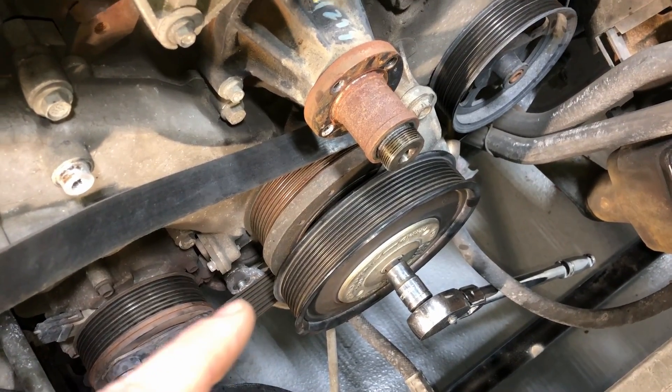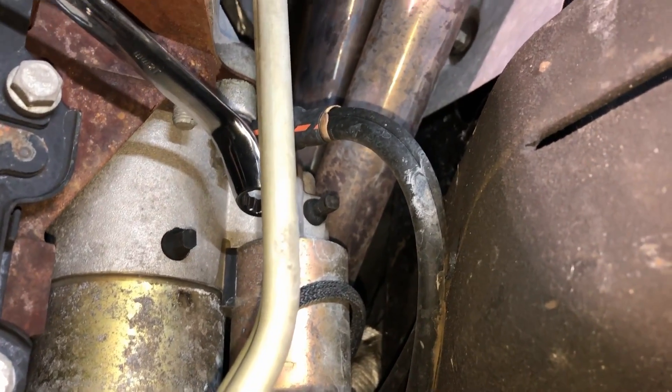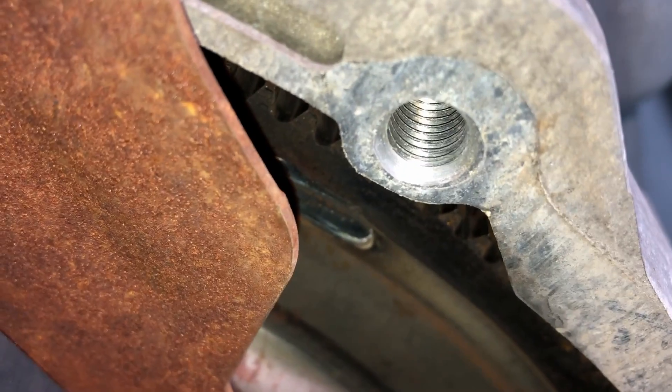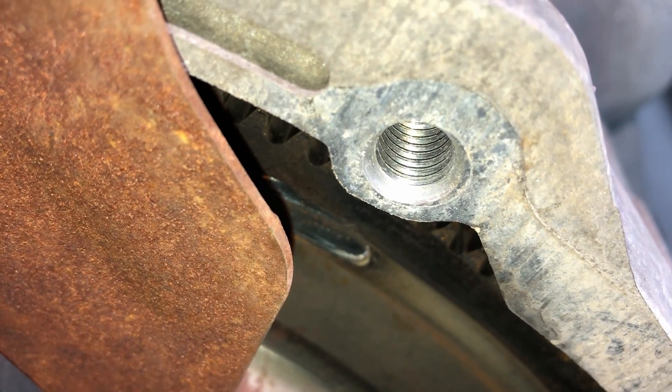The way Ford has you doing this is to come underneath the truck, remove the starter, and put in a locking tool. It's a locking teeth design that bolts in place of the starter, splines into the teeth on the flywheel, and holds the engine crankshaft from moving so you can break torque.